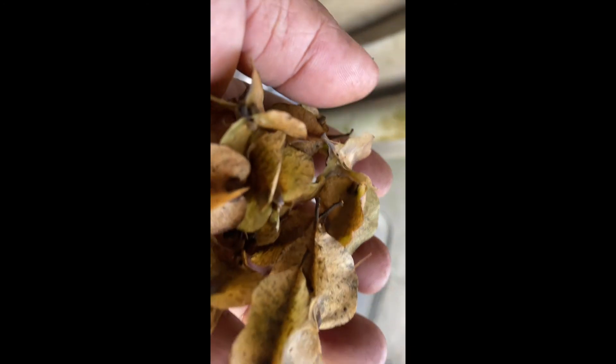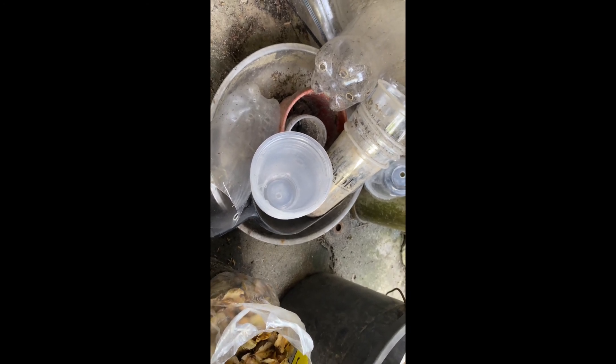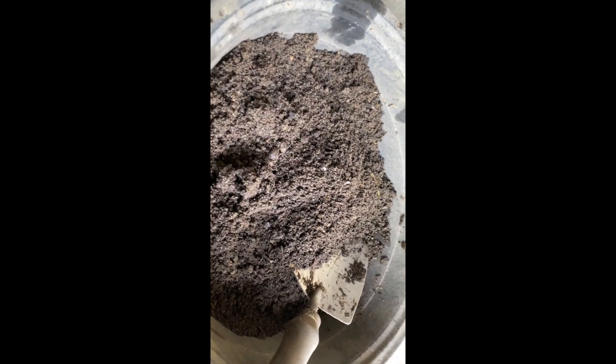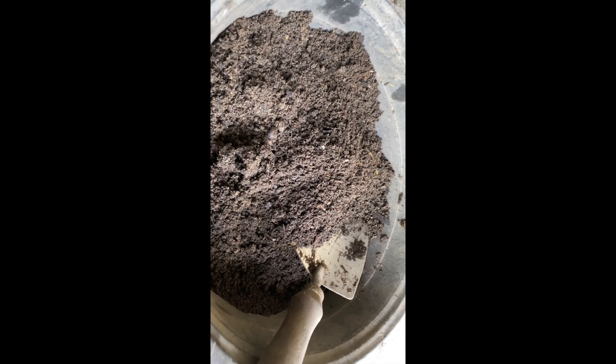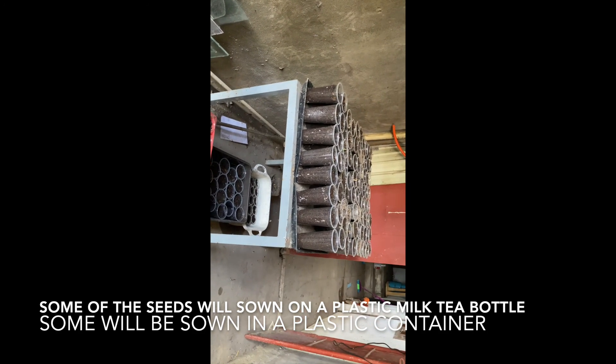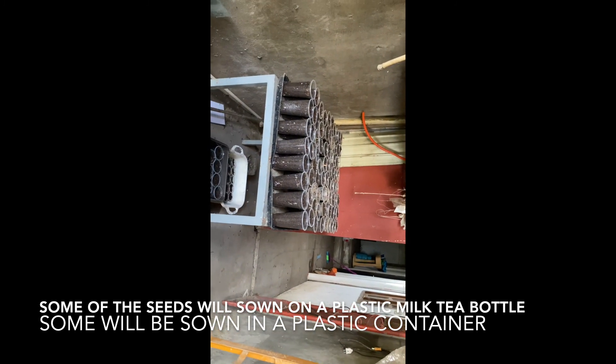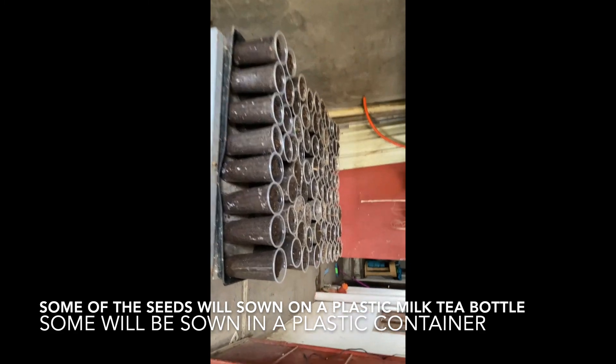We'll see if this will germinate using my method. I have here an empty milk tea bottle with some holes made in it, and I have a prepared soil medium coming from my compost area. This is my nursery for germinating seeds — I do it here beside my house where it is not direct sunlight; it is darker.